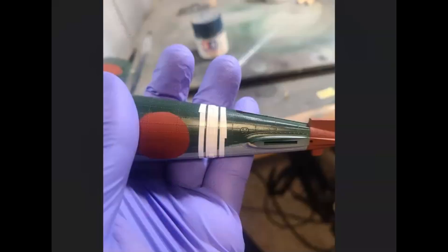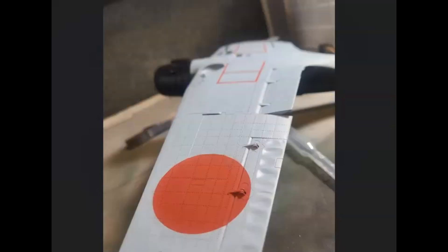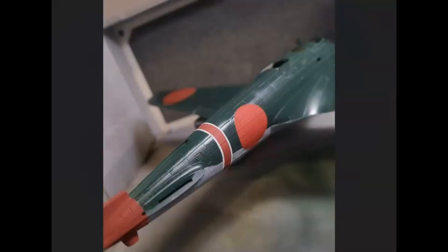Really happy with how it looked. The red stripe down the middle had white on either side — cleaned up it looks really good, and there's a stripe there as well.